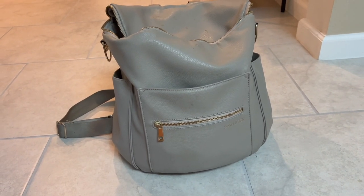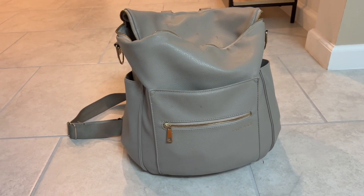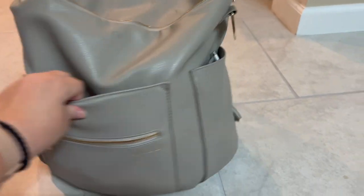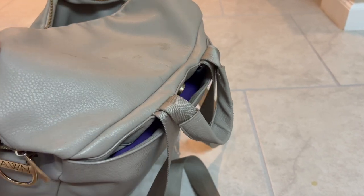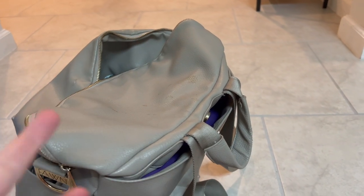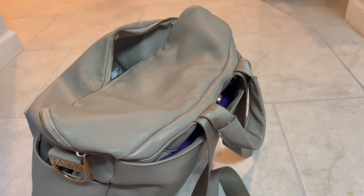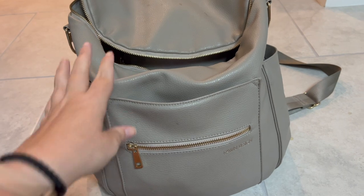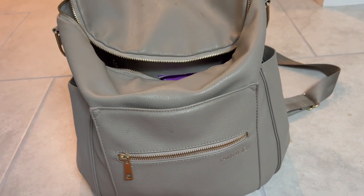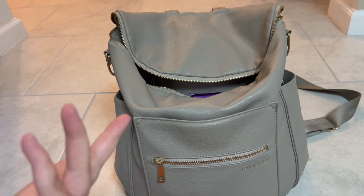Moving on to the big granddaddy bag — this is the Fawn Design diaper bag I've had since Sophia was born, so it has seen a lot of years and held up very well with minimal wear and tear. There are a couple spots that need wiping down — I use my Thieves cleaner, or any mild soap works, just avoid bleach-based products. I would recommend this bag a lot. People don't like it because of how heavy it is, but it has lasted me a really long time. I do carry a lot of stuff so it's naturally going to be heavy. Let's dive into everything I have in it.